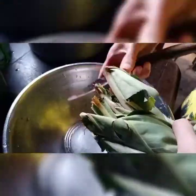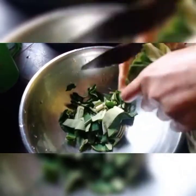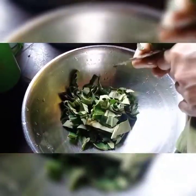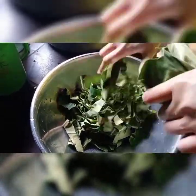I have finished washing and now I'm cutting. I'm cutting them into fairly big pieces, but never mind — afterwards they're going to dissolve.